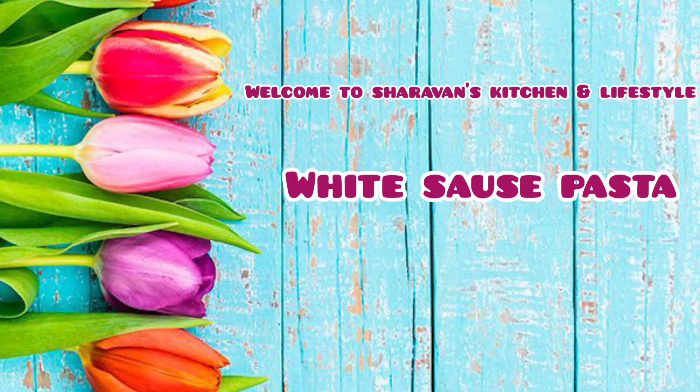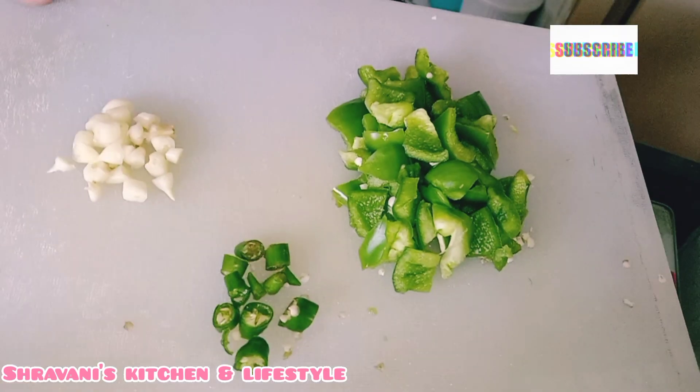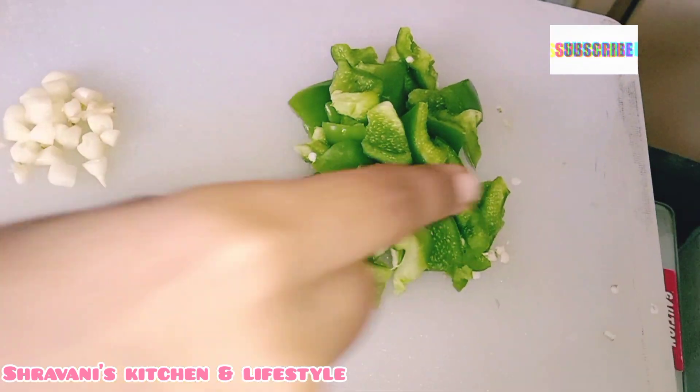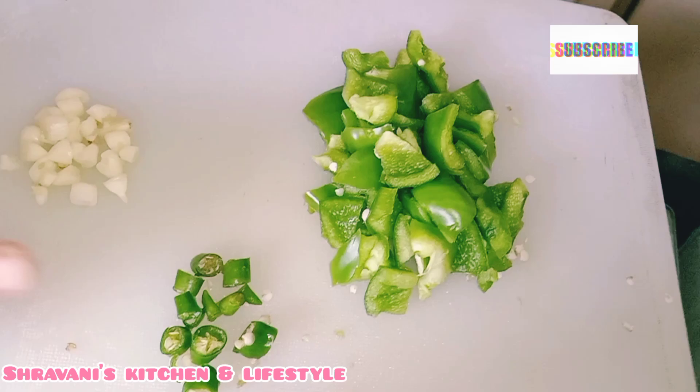Hello everyone, welcome to Shavani's channel Lifestyle. Today I am going to make white sauce pasta. You usually eat this pasta in cafes and restaurants, but today I am going to make everything at home. You can add capsicum, mushrooms, and other vegetables.